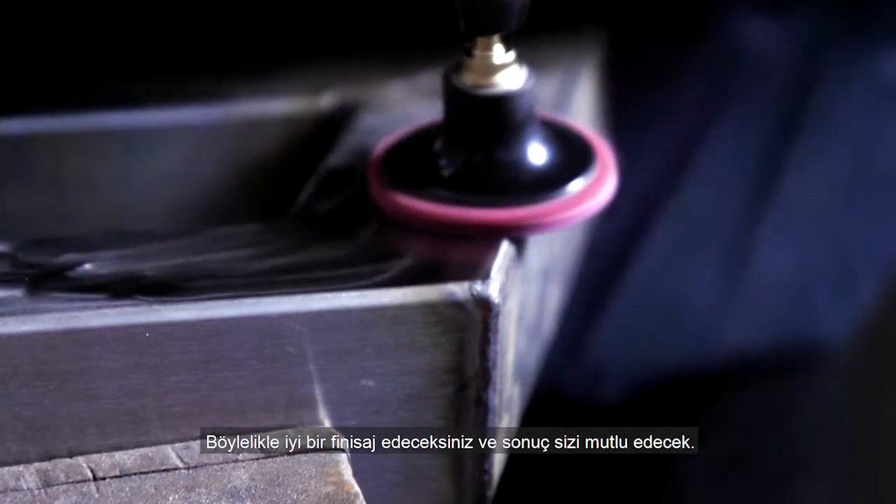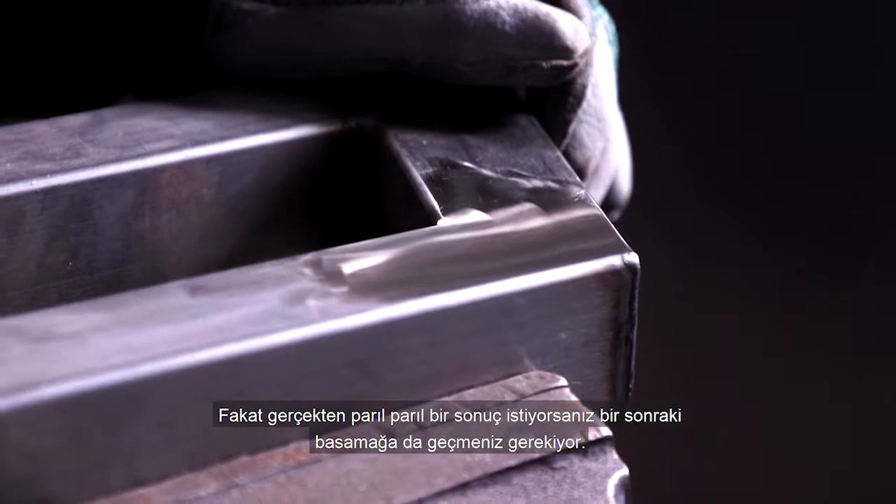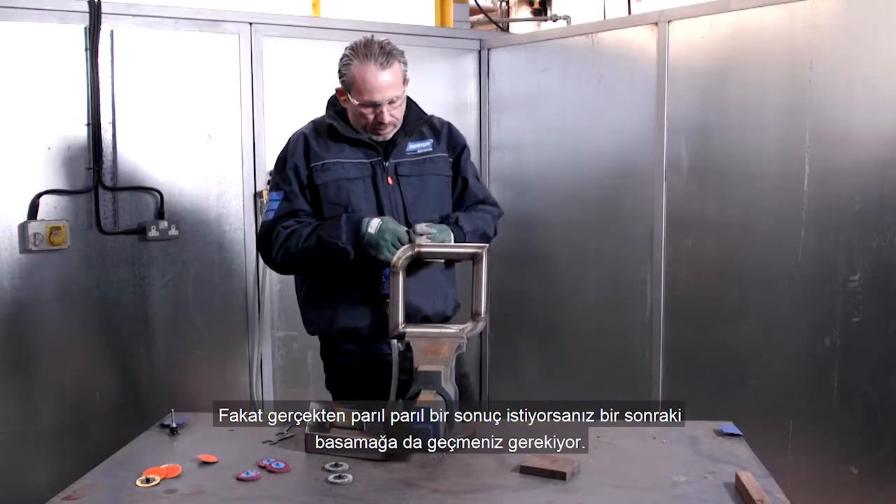This has left a good finish, and you might be happy with that, but to get a really bright shiny finish we'll need to move on to the next step.